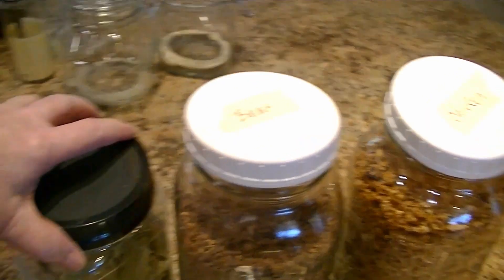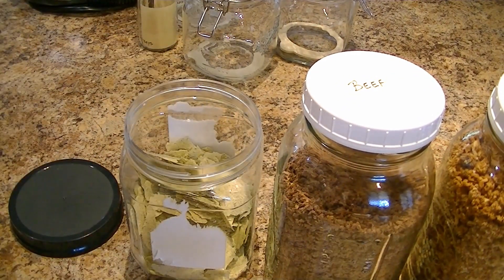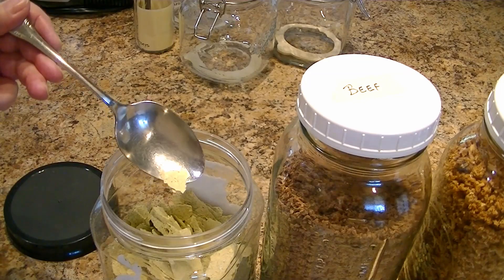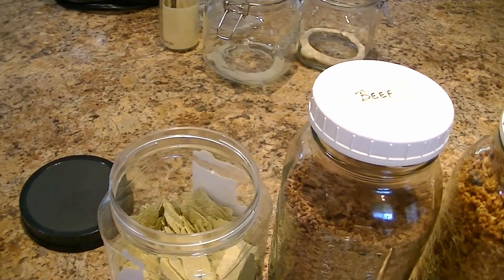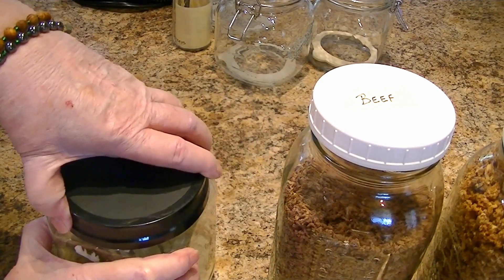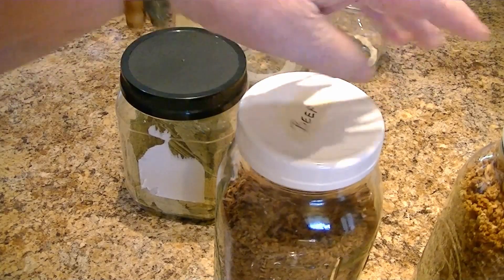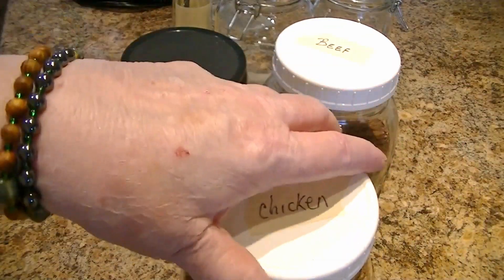And this is pickle powder — or it's not powdered yet, but it's pickle. Does that smell good? This pickle powder, oh my god, you can make like an instant tartar sauce with it, sprinkling it into a little mayonnaise or sour cream or something. Anyway, now I'm going to be powdering these in the Vitamix to make true powder.